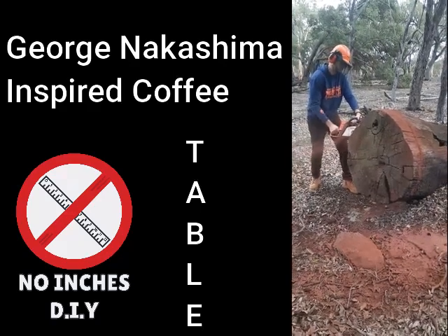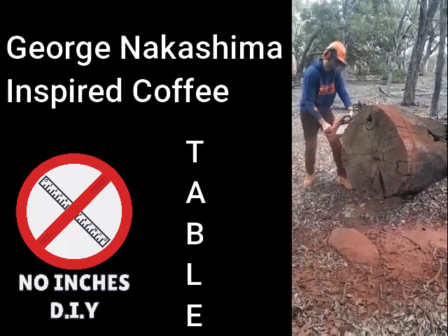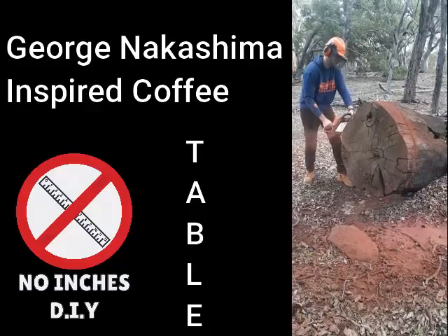Hello and welcome to No Inches DIY. I'm doing a George Nakashima inspired live edge coffee table.